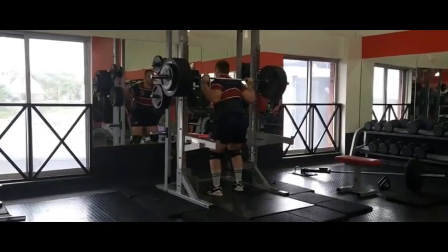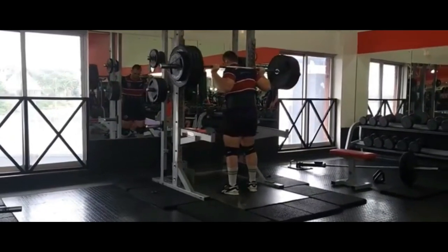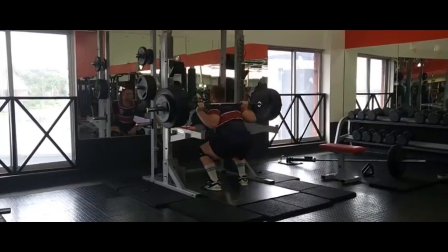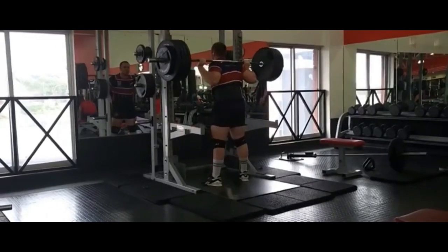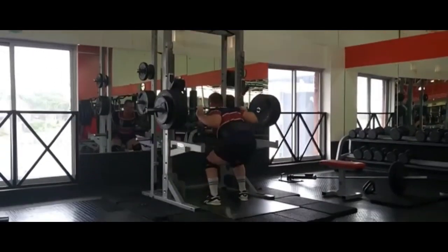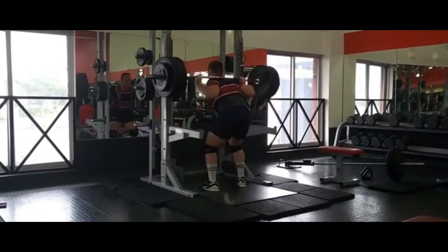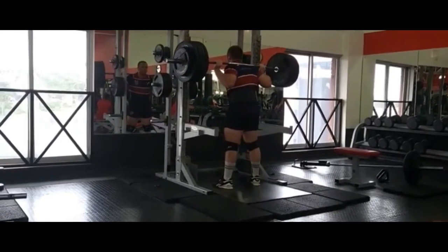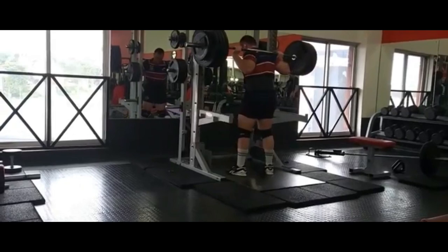Good afternoon guys and welcome to this leg workout. Here are my working sets: I did 200 kgs for seven reps and four sets. In my last few videos people had questions about what's on my legs — those are knee straps. You wrap them tight around your knees to compress and support them so you don't get injuries, or at least help prevent them.